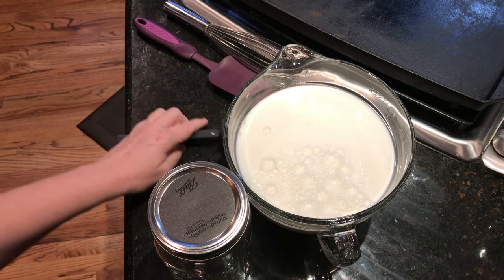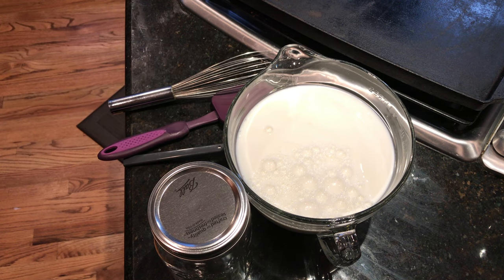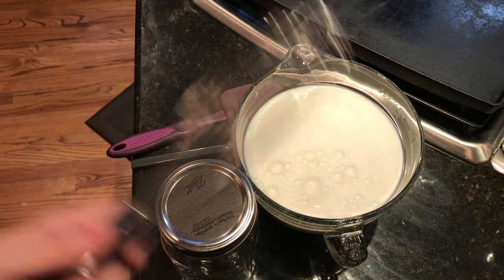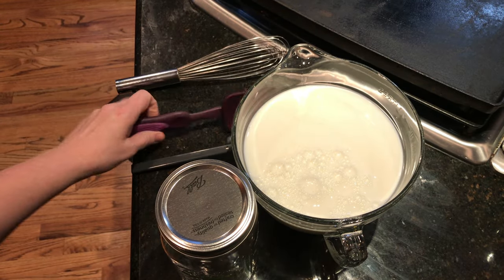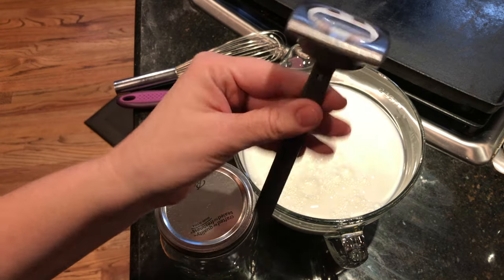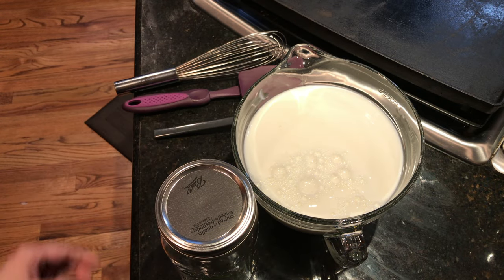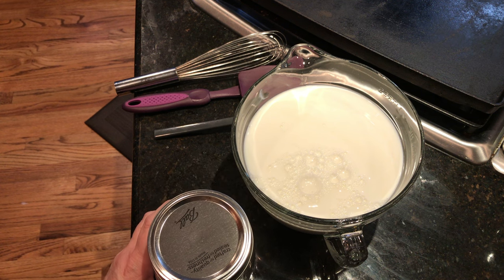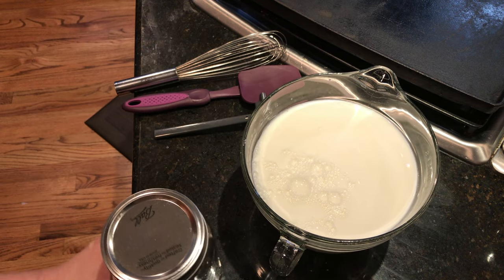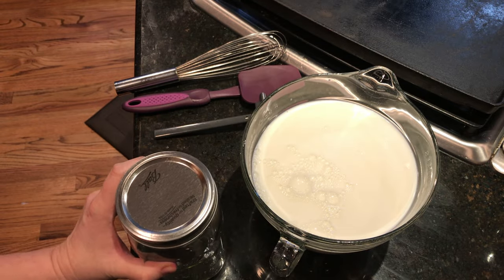For this recipe you're only going to need a few simple ingredients. You're going to need a pot for the stove, a whisk, a spatula, and a thermometer of the high-heat variety — a candy thermometer or a meat thermometer works just as well. You'll also need a quantity of milk and a clean dry jar to store your yogurt in.